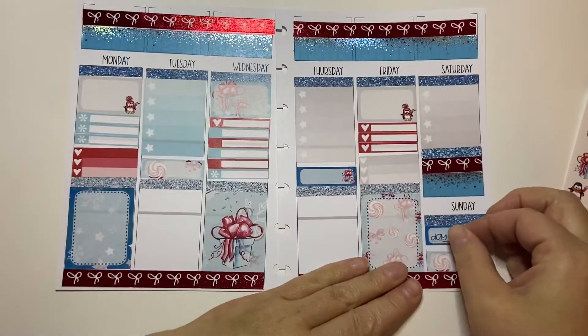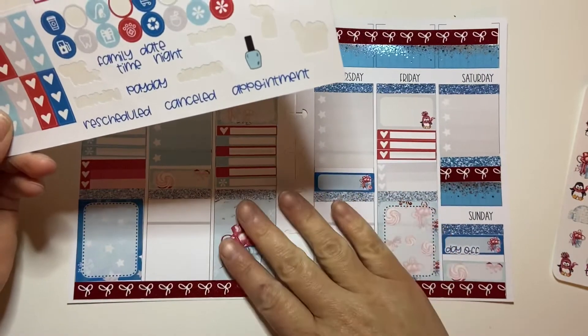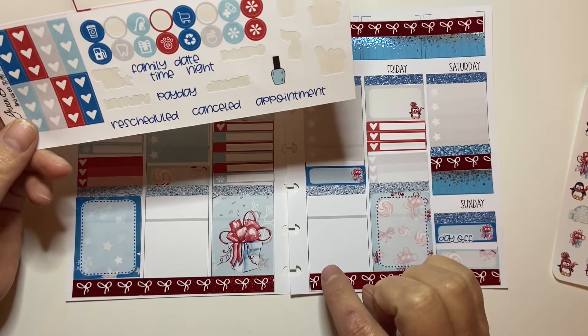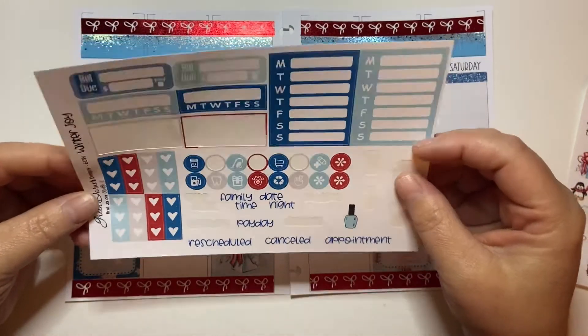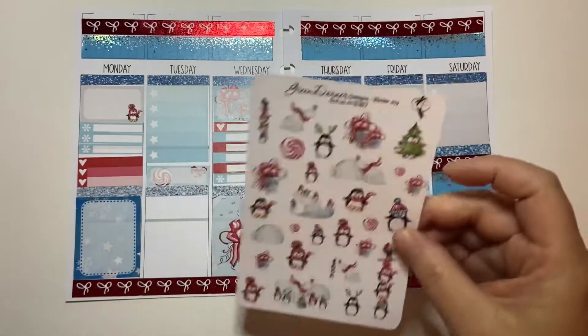I have a day off Sunday, so I'm going to use this little day-off sticker there. The kids are going to school and I have a mammogram this week on the 14th, but I don't really plan that in this planner. This planner is more of my plan-with-me, for my YouTube channel — I just like to mark what I talk about and that kind of thing. So let's use this whole deco sheet.